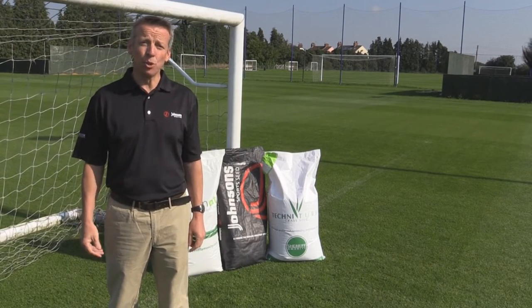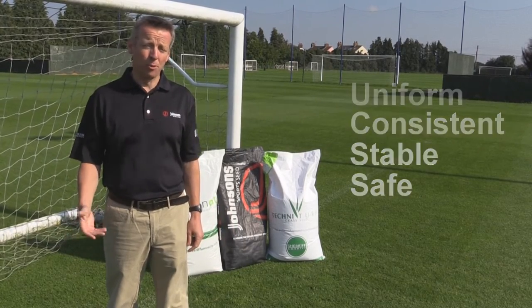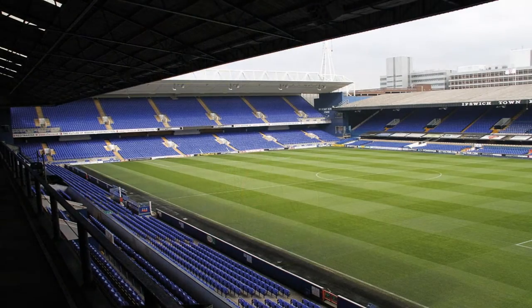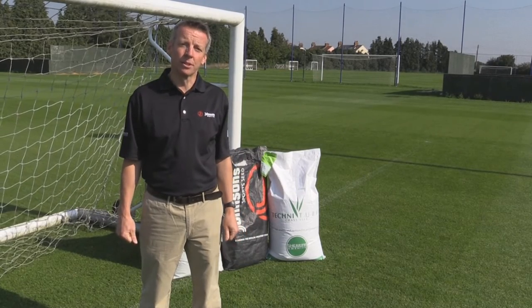Ideally we want something that's uniform and consistent and is both stable and safe. We don't want it to affect the players' performance or even the outcome of the football match, so we want something that also looks good on camera. So now we've looked at what it is we're trying to create and we know the features we're looking for the grass seed to make for us.